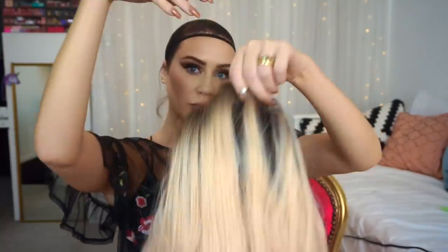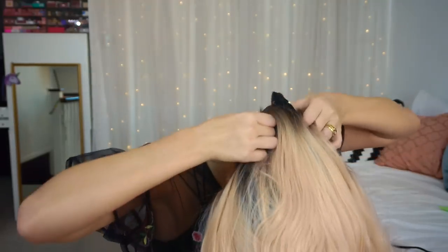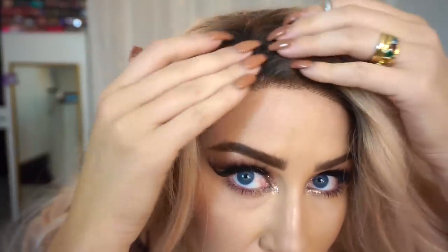Don't put the wig on like a hat. You want to flip it from the nape of the neck and put your head into it, then flip it over — this is the most secure way to apply a wig. You can see it's nice and secure, but the hairline looks very dense, so we're about to customize it to look more natural.